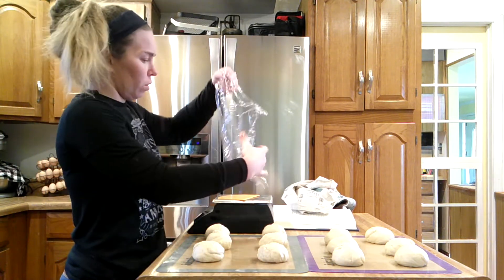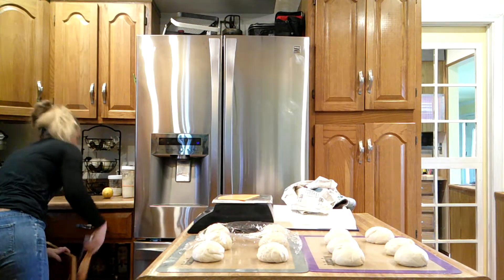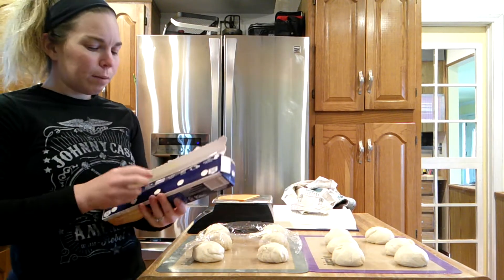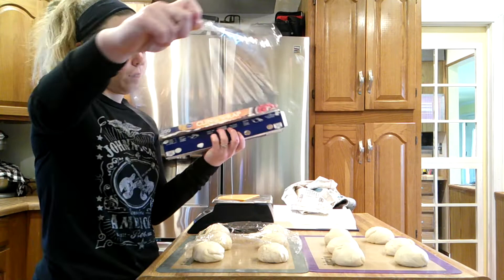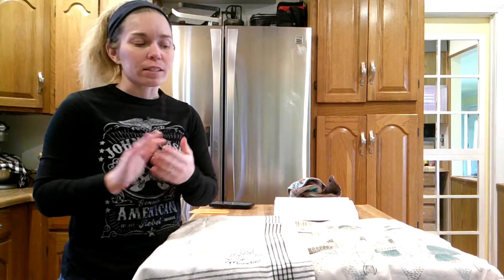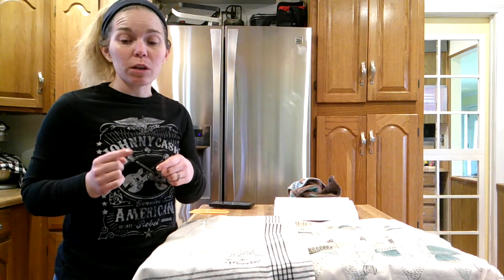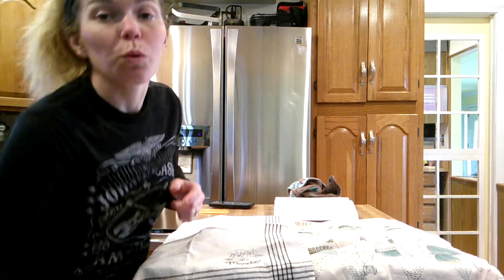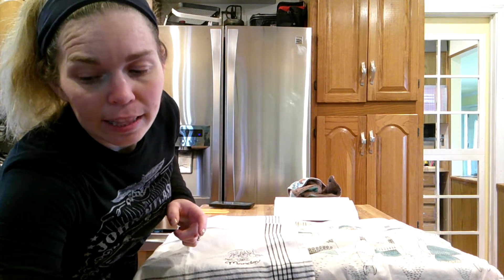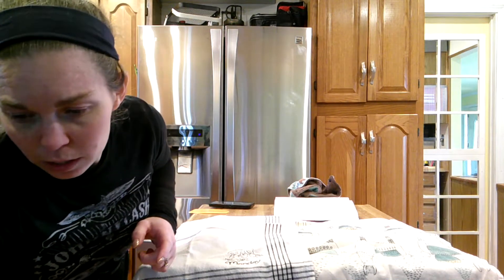We'll cover these with some more plastic wrap — you can also use a damp tea towel. These are going to sit for 15 minutes to rise and rest. Since we're baking on a pizza stone, we're going to go ahead and turn the oven to 500 degrees and get that stone preheated, because we want that stone as hot as possible to get a good bake.